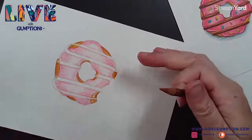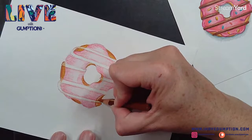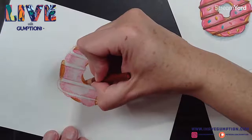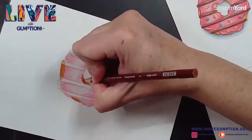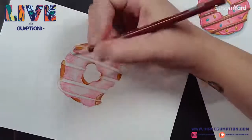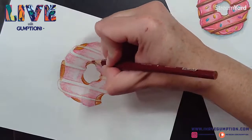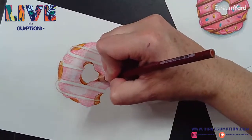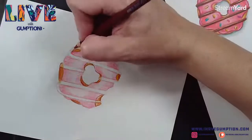I saw this great tip about the cookie sheet on a forum when I was first looking for information about the Icarus drawing board. It was a little hard to find information about it, but I did find some alternatives for folks who weren't interested in spending the money for it.